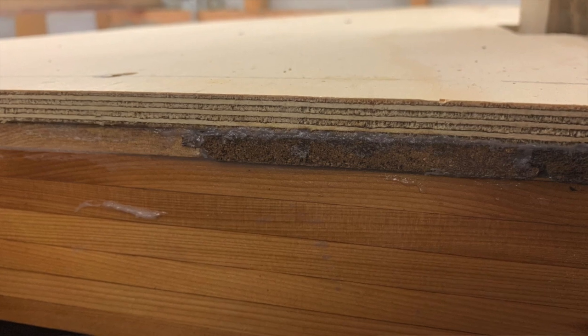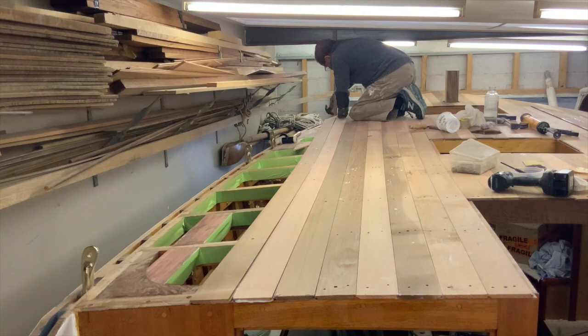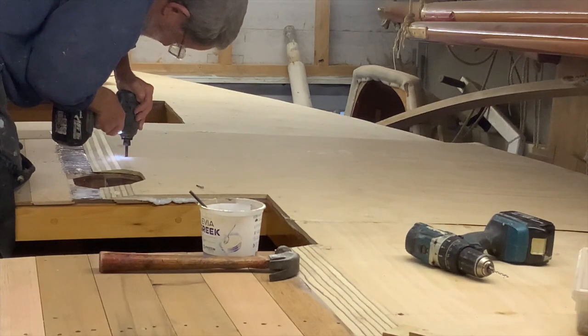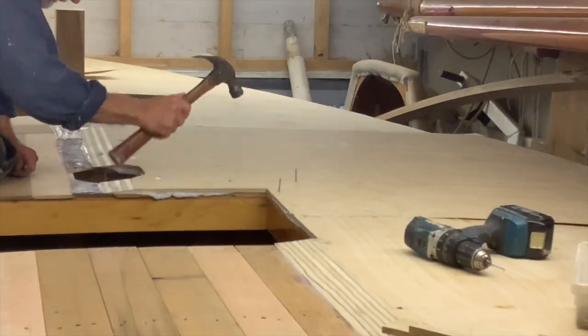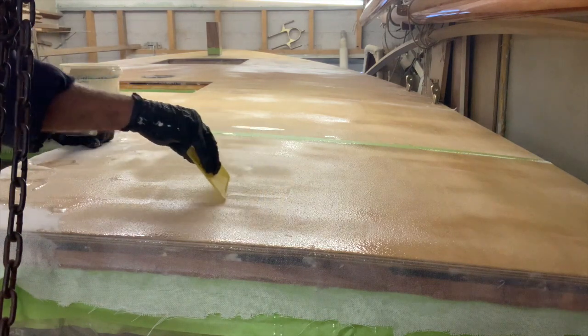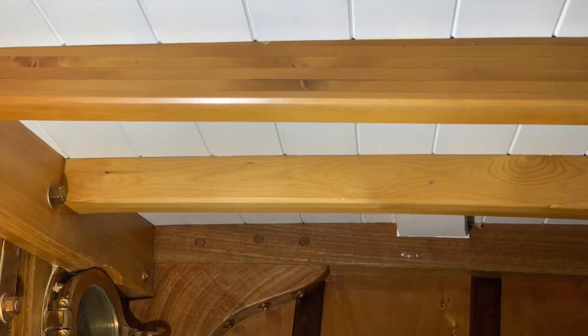I diverged a bit from the fully traditional by doing it in two layers. The first layer is 10 millimetre or three-eighths of an inch western red cedar tongue and groove, glued and fastened to the deck beams, with a second layer of 10 millimetre hoop pine marine plywood glued to the first layer and also fastened through to the deck beams. This is then sheathed with dinel cloth and acrylic fabric set in epoxy resin, giving a tough and waterproof deck but retaining a traditional look down below.